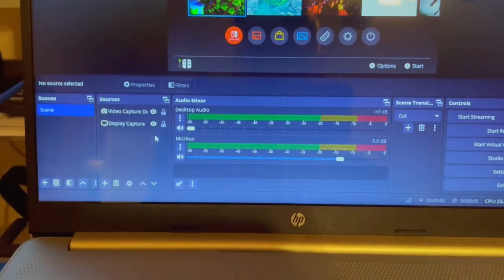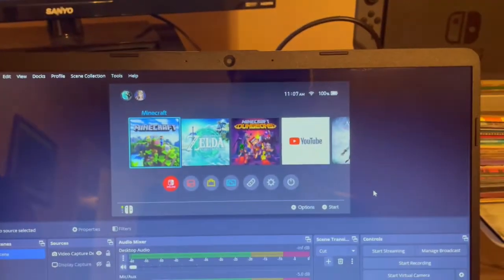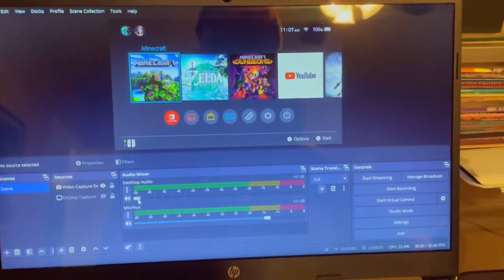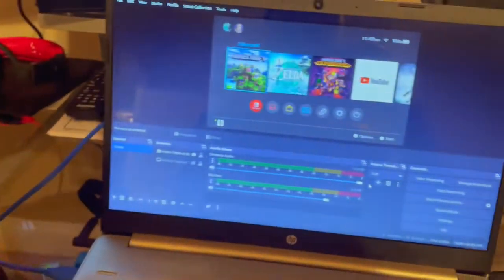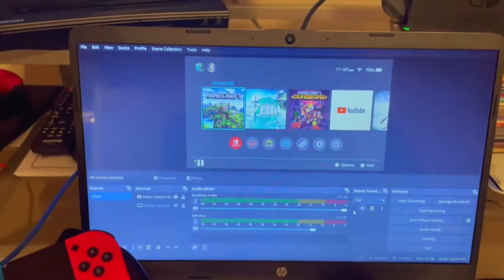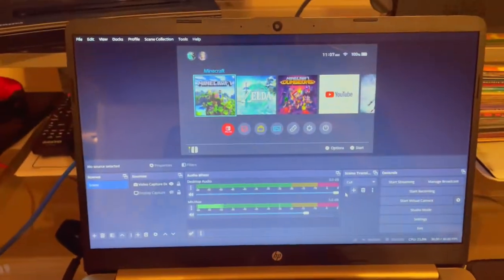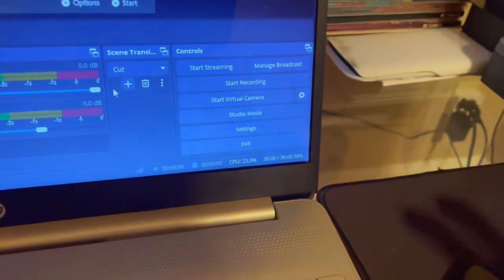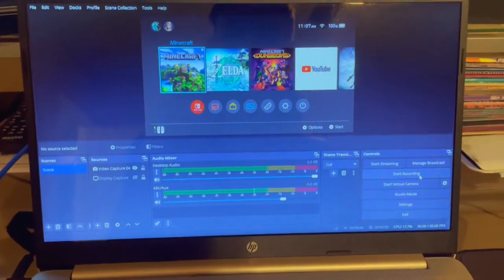We're going to go ahead and turn display capture off for FPS. Now we have our setup. I'm going to turn desktop audio back up. If I make any sort of noise at all, you can see that it is being detected by OBS, so that's good. At this point, to start recording a video, you would just hit Start Recording right here, and then it would actually begin to record everything you want it to.